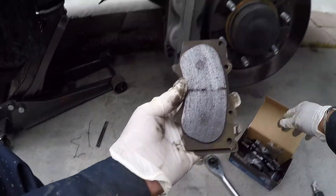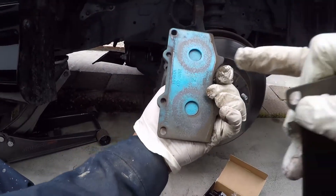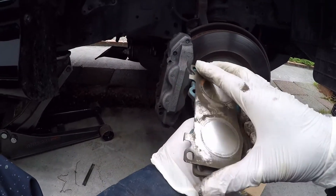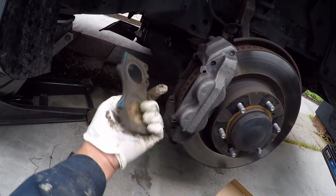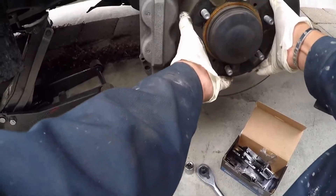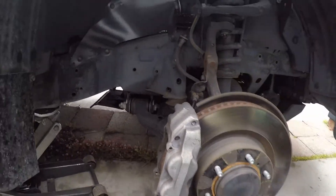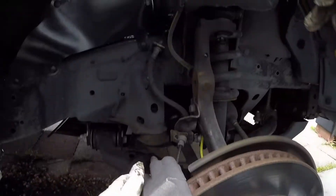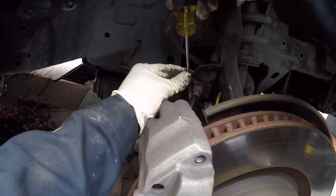It matches. The Akebono brake pad — and I think this is the OEM, like original. Yeah, this is original Toyota brake pads. This is the other side. Now the brake rotor is loose; all you have to do is just remove it — there are two bolts.